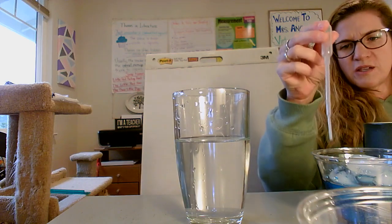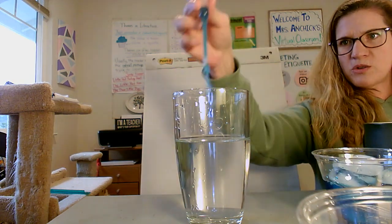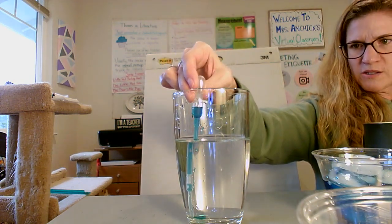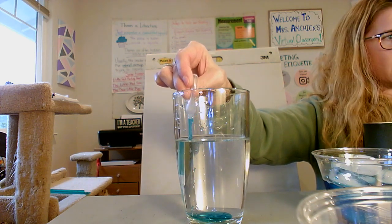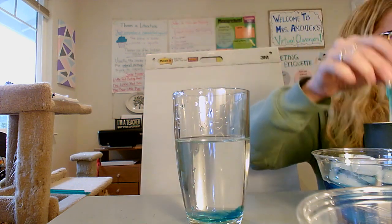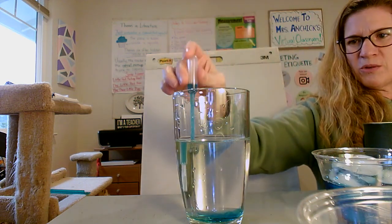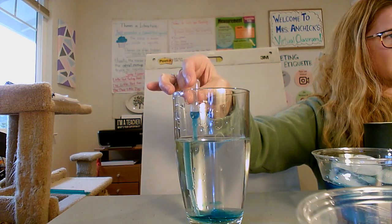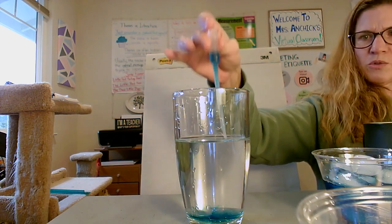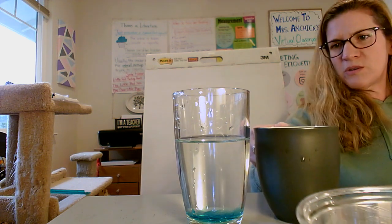Okay everyone, I'm going to try this again. I tried it with the vial and it was really hard to see, so now I'm going to try it with this larger glass. I'm going to put some cold blue water on the bottom. You have to be careful — if I move too quickly... I'll put some more on the bottom so we can see if it will travel up.